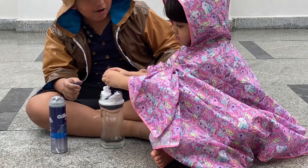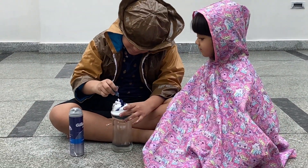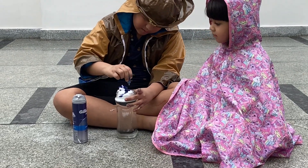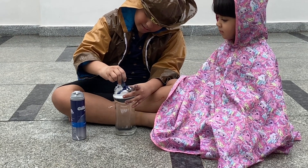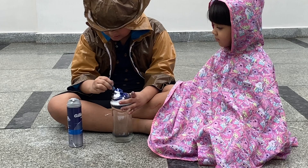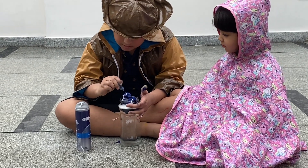Can I have a go? Yes. Welcome! Look, this way it doesn't fall. I think this much should be enough. Let's put just a little more.